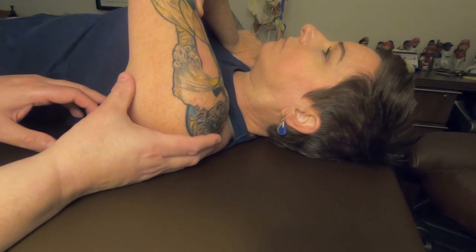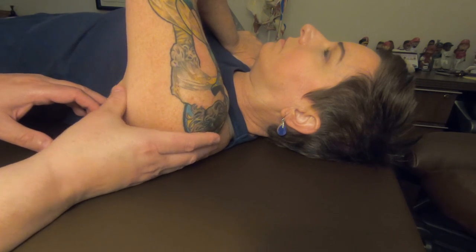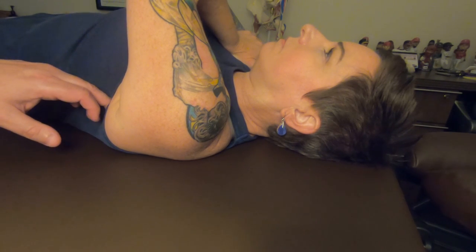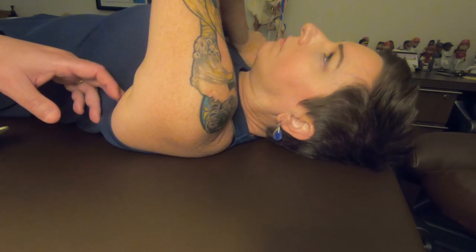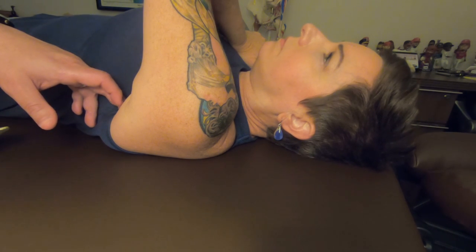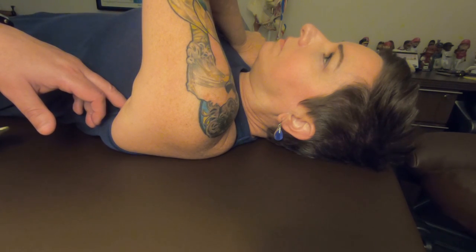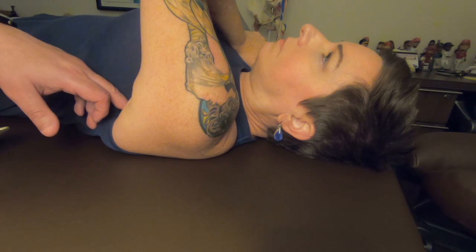Out of habit I like to keep my other hand in contact with the body, but I'm going to use just my left hand so you can see as much as possible. What I'm going to do initially is find that lateral border and slide onto the anterior surface. Right now I'm close to the inferior angle, on the anterior side, and I'm going to compress this rotator cuff muscle into the subscapular fossa and then add a friction going side to side and up and down.